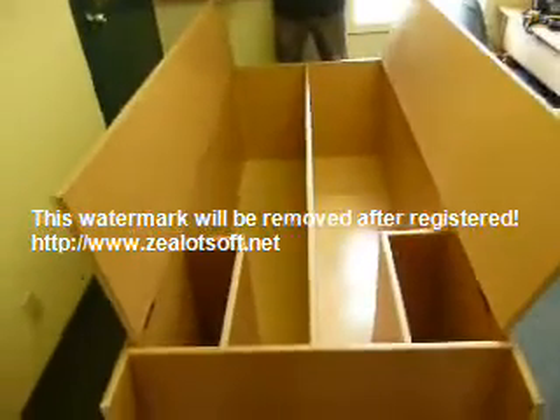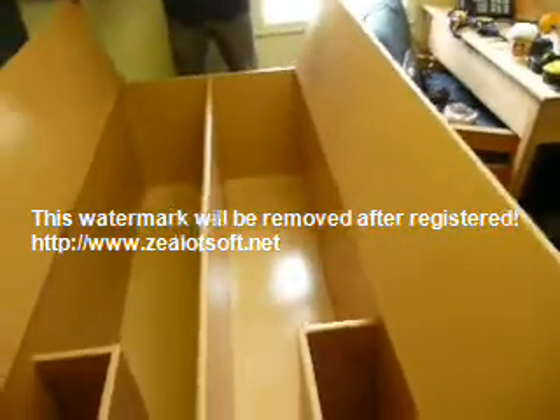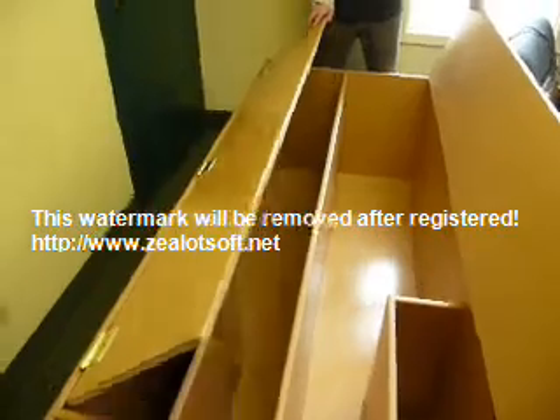This is what the locker looks like when it has all the shelves in it — four gables — and it has the doors and the hinges on the side of it, as you can see.